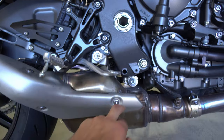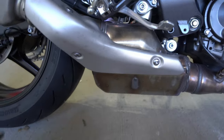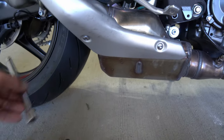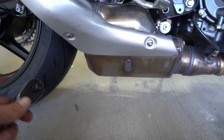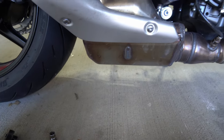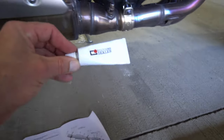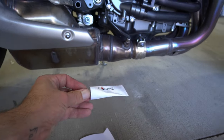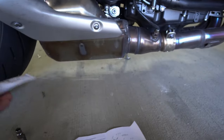For the exhaust hangers it's a number six — there are four of them, one on the other side as well. You'll definitely need a socket extension and a three-eighths ratchet. Also, when putting the exhaust back on, I'm going to use a little bit of silicone grease to help everything slide on easier.